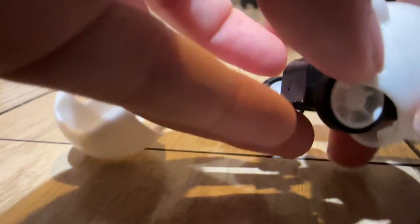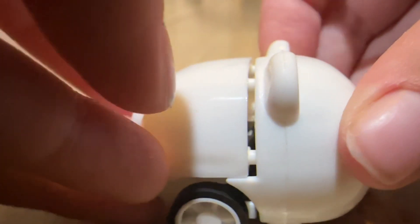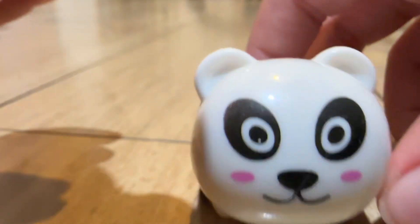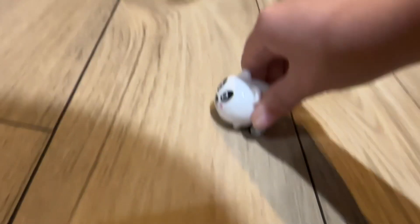Sorry about this. Put this part in, then push it back to normal and let's check if it still works. My sister did a cow one too many times.